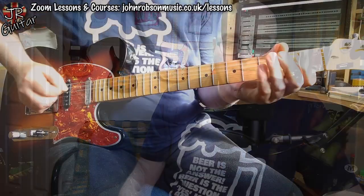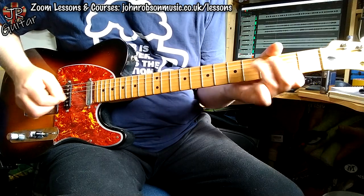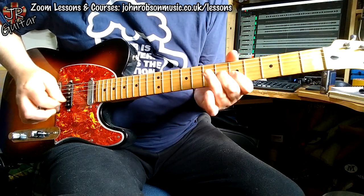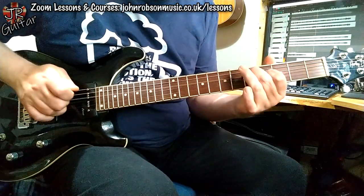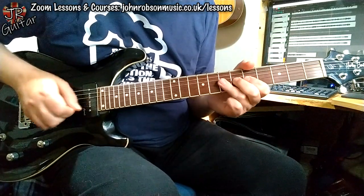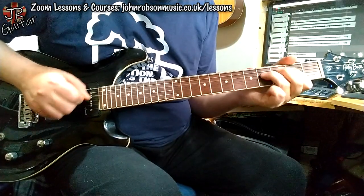It's a fantastic solo on that song 'The Race Is On' — in two parts. Brian Setzer takes a turn and so does Dave Edmunds, and I've had a go at doing both parts myself. So there you have it. Let's take a little bit of a look at what's actually going on in that solo.